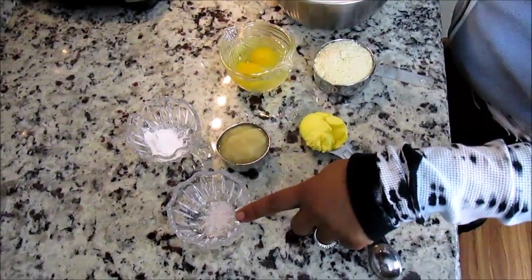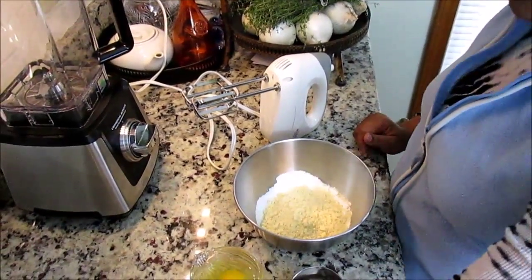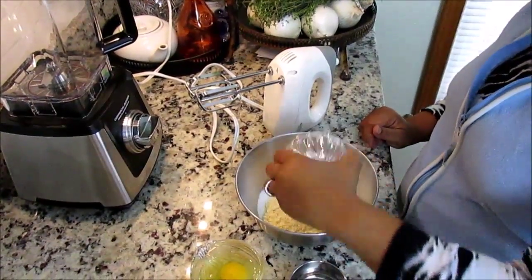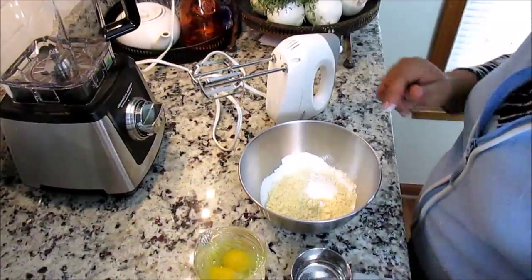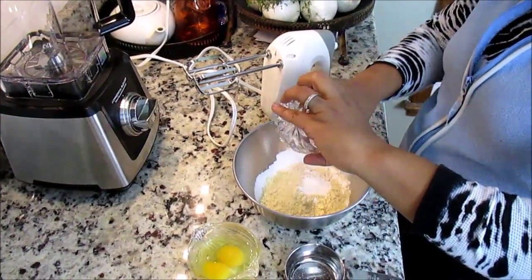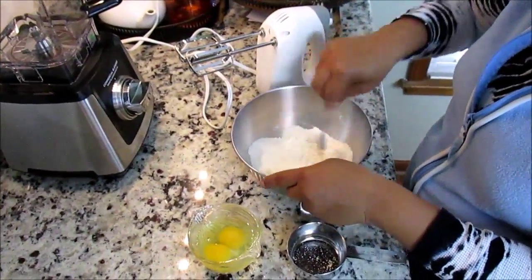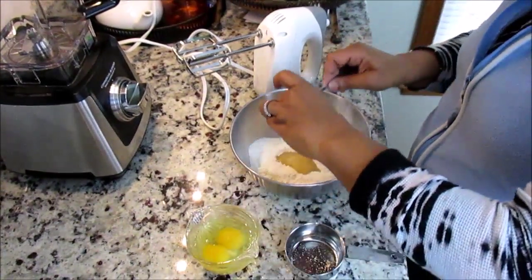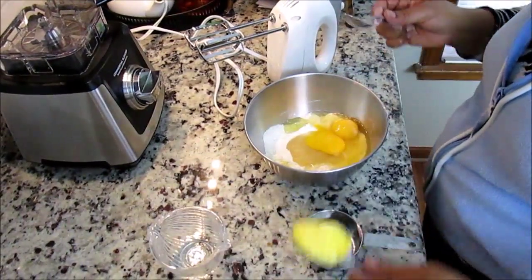So I'm going to combine all my dry ingredients first — it's just a lot easier when you combine the dry ingredients, mix it up, then add the wet ingredients, and then finally your palm shortening and blend.